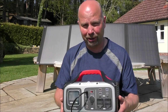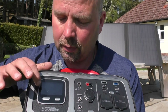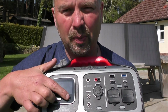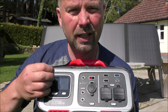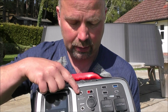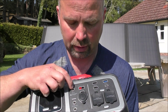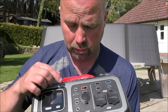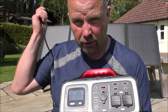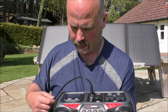I've unplugged it so it isn't charging at the moment. On the front we've got a display, a power button, and a display button that just cycles through different information readouts. There are three different feed-in inputs — this one is what I've got it feeding in to today, which is connected up to the solar panels.